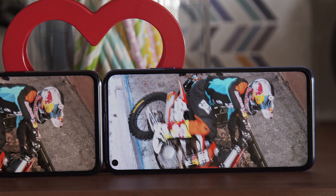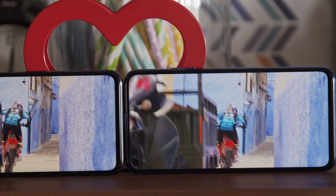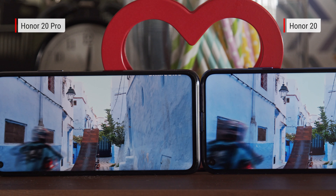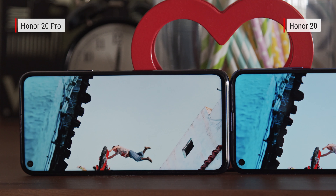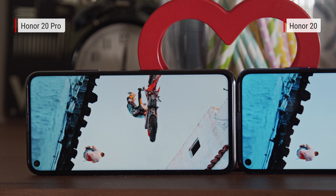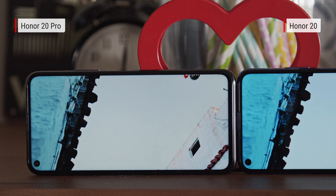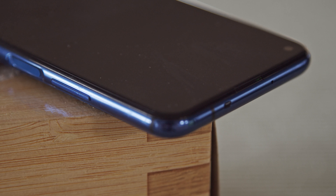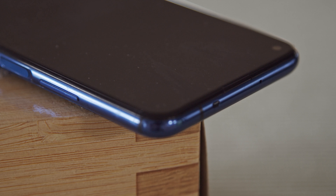These displays look good. Content is sharp and brightness is decent, though the Honor 20 Pro can get just a bit brighter. Color accuracy is quite good on both displays. But at this price point, we can't help but wish we got an OLED screen instead of an LCD. Black levels are just average here. As an LCD, you don't have the option for an always-on display, but you do have a notification LED to let you know if you need to check your phone.